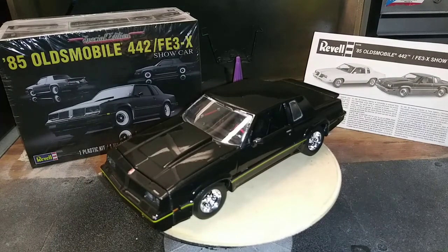Hello everybody, welcome back to Univorkshot. Today I'm showing you my special edition 1985 Oldsmobile with a 442 engine, FE3X suspension from Show Car. It's Q-Level 5, manufactured by Rebel.